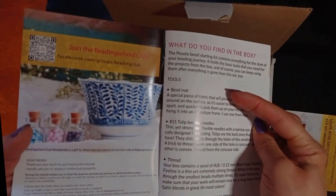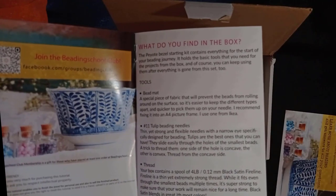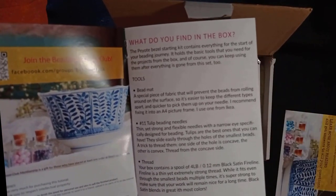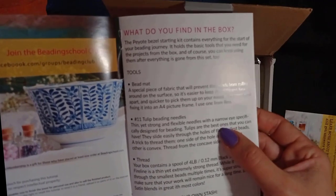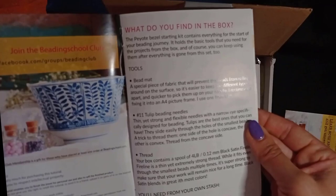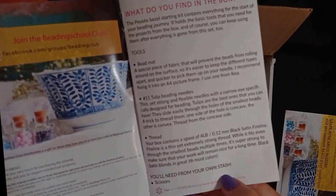The leaflet covers the basic tools that we use and that will stay with us even after we finish and make all the pieces inside — whether we sell them, give them away, or keep them. These tools will stay with us in our beading journey. One of them is the beading mat, and there are also size 11 beading needles of high quality and of course a high quality strong thread.